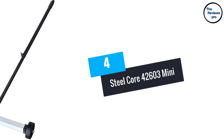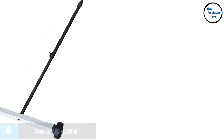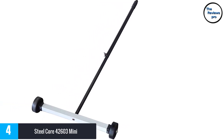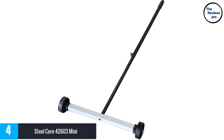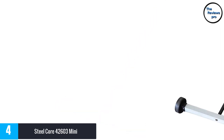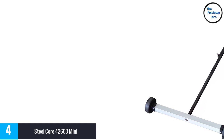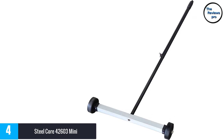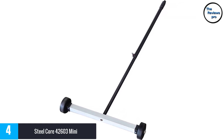At number 4, Steel Core 42600 3 Mini. The Steel Core Magnetic Sweeper is definitely a worthy inclusion to our list. It collects nails, screws, bolts, metal shavings, wires and other scraps with relative ease. The foremost thing that you will find attractive about this sweeper is its construction. The length of the magnetic sweeper is 17 inches, hence it offers an extraordinary magnetic pull.